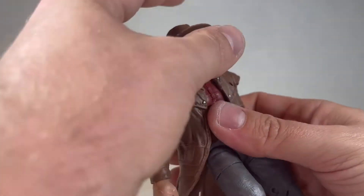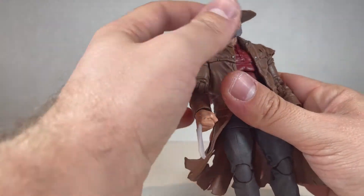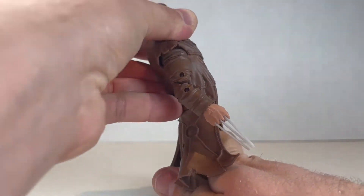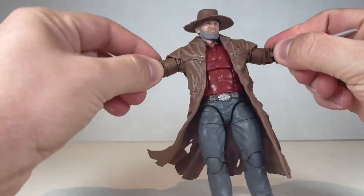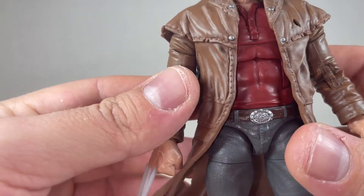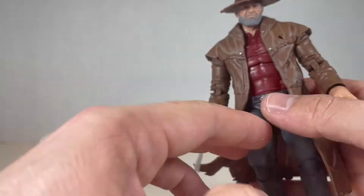It looks pretty nice, like he's in his rocking chair or something. Chest crunch goes down this much; it doesn't go back too far because this coat's hindering it. Both arms go out but they're also hindered by the coat. I like the coat though — it looks really nice, a lot of good seams around it, nice detail, some holes and stuff on purpose.